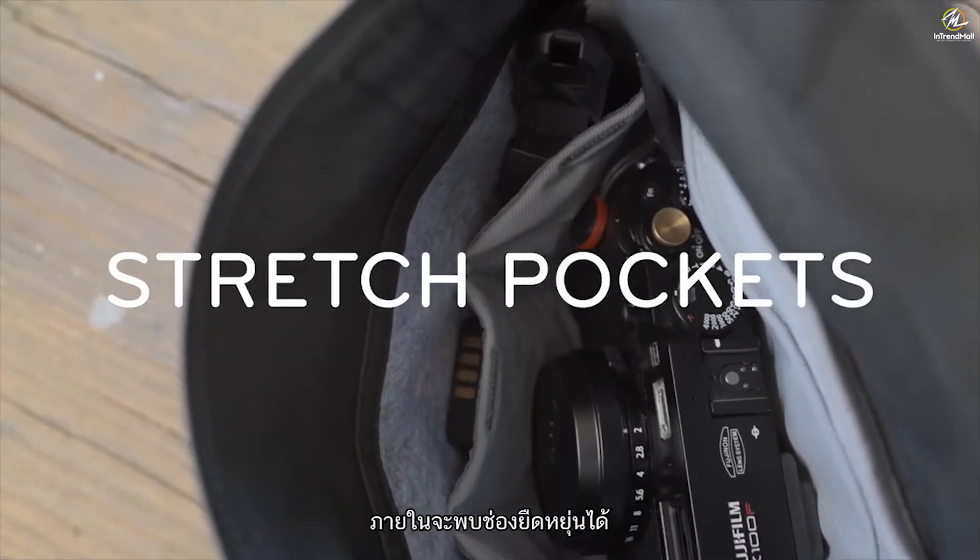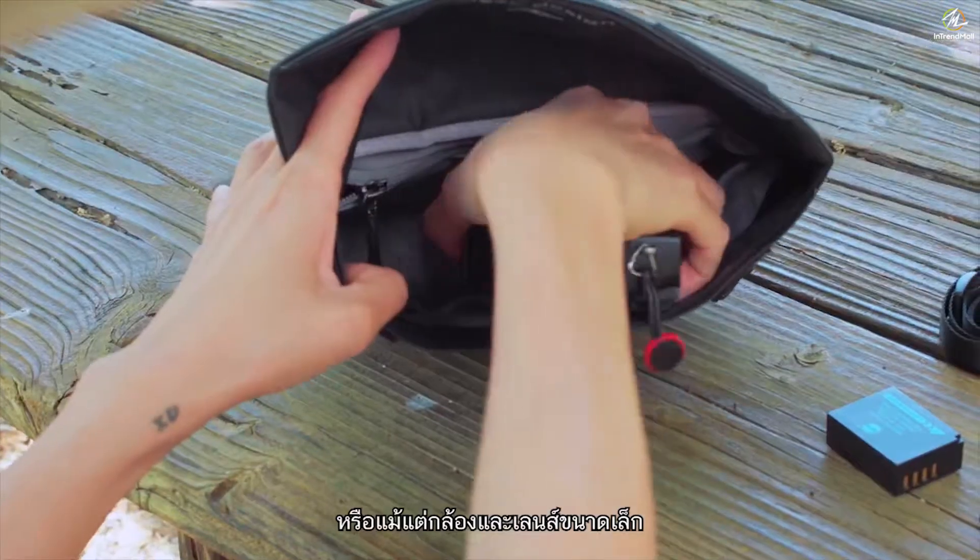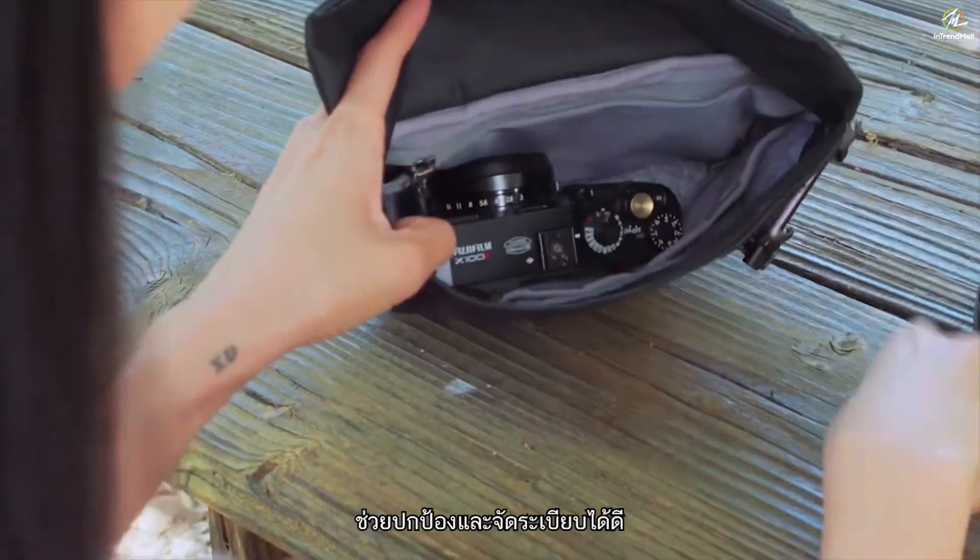Inside, you'll find stretch pockets and zip pockets. Keep cords, cards, batteries, keys, even a small camera or lens, protected and organized.